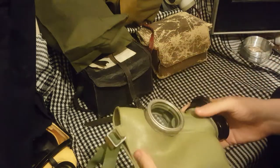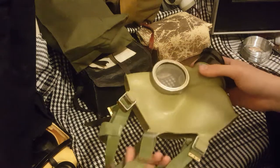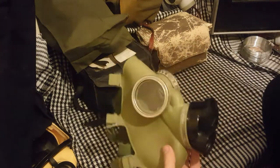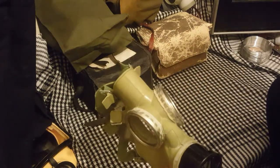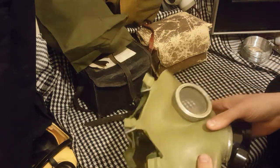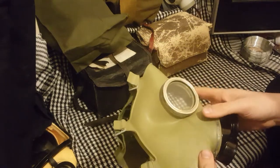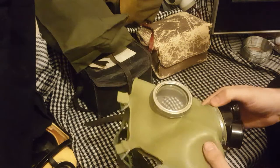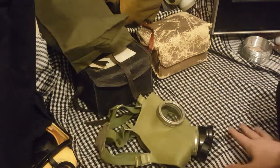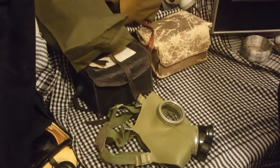There isn't much to say about these. The history is quite basic — it's just a mask that'll do. It's of course, in many ways, vastly better than the MP4. Anything's better than a cheek filter mask. We should have a cheek filter mask review coming soon, so keep an eye out for that.